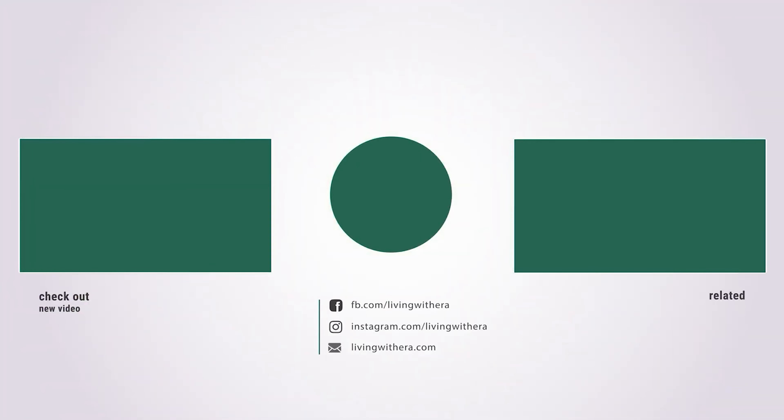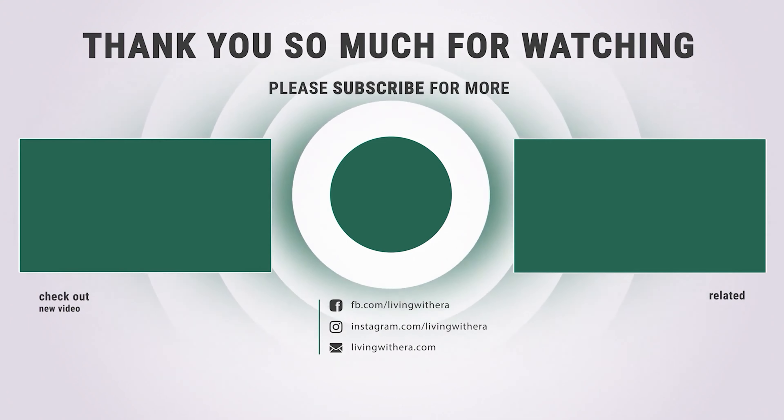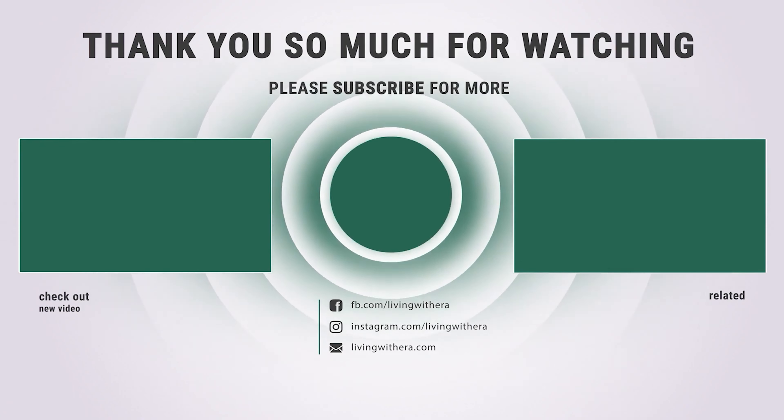Thanks for watching — hope you have no doubts about the seven best bar clamps on the market. If you enjoyed this, make sure to like and subscribe. Drop a suggestion in the comment box if you think we can do better.